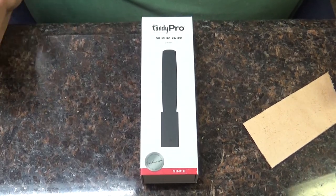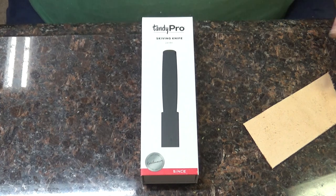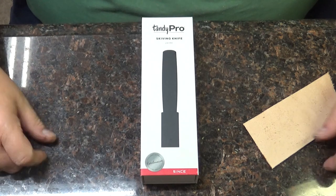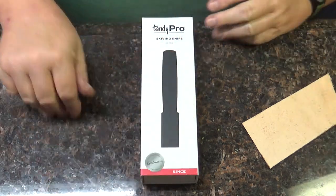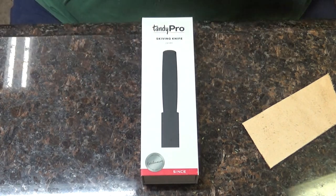I decided I was gonna get a decent skiving knife. The two that I have were really inexpensive - really cheap, off Amazon. I think it was ten bucks for two of them. I get so sick of stropping those things after you make a little bit of a cut. You gotta strop it right away. I'm tired of doing that because I can't get anything done that way. So I went and ponied up a few extra bucks.